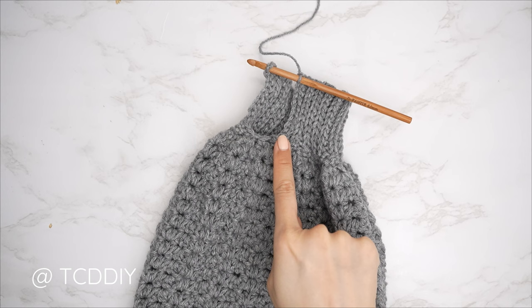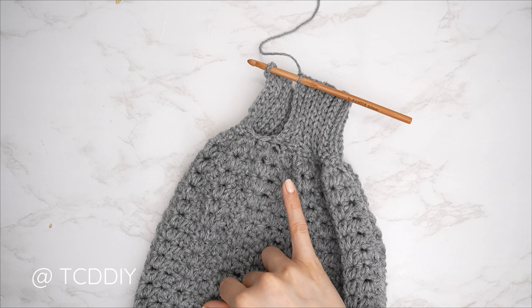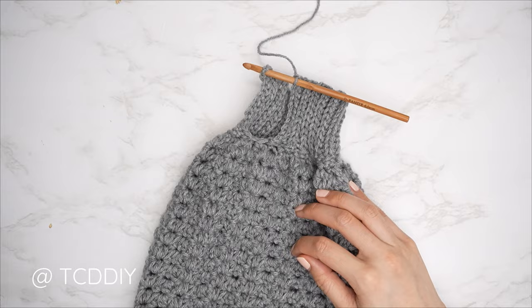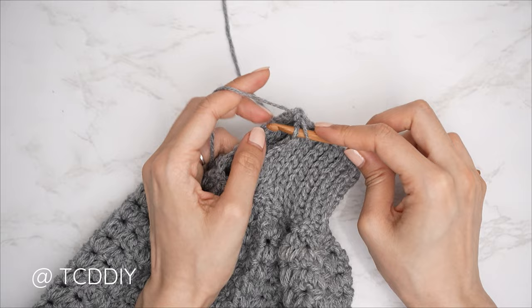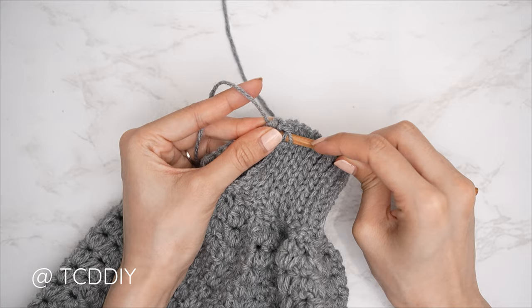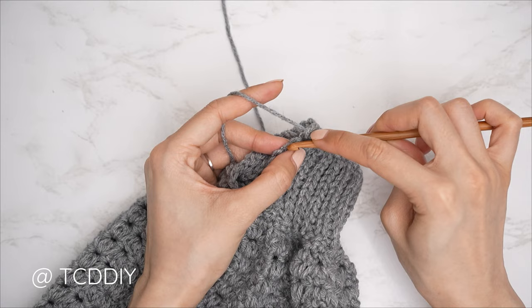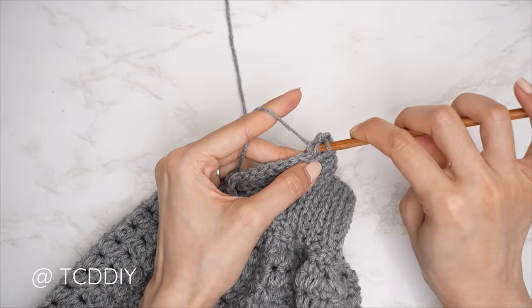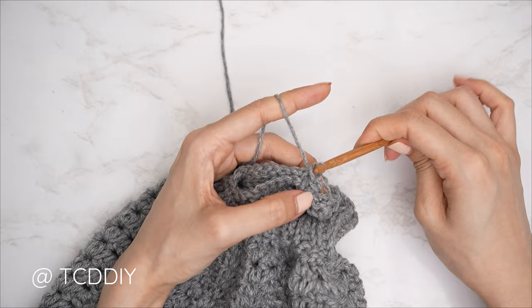All the way around with back loop slip stitch rows — now seam the cuff. This seam is an outside loop slip stitch seam to look like another back loop slip stitch row. Do not flip the work. Insert hook into the corner stitch of both front and back panel, yarn over pull through. Then insert only into the front loop of the front panel stitch, and only into the back loop of the back panel stitch, yarn over pull through all three. Repeat until no stitches remain, chain up one and cut. Repeat on the other side.